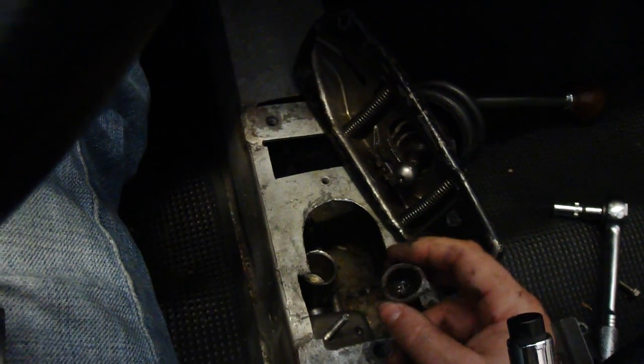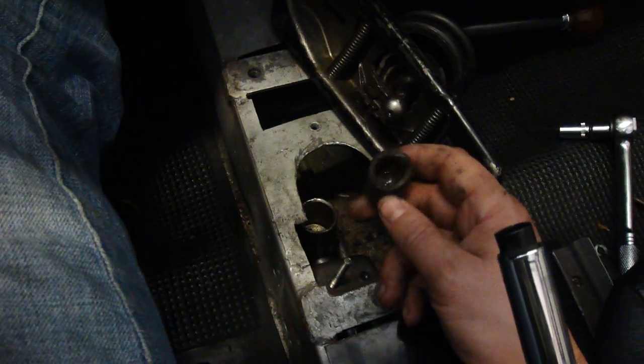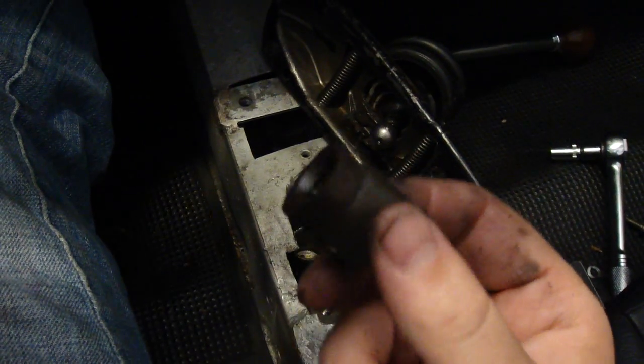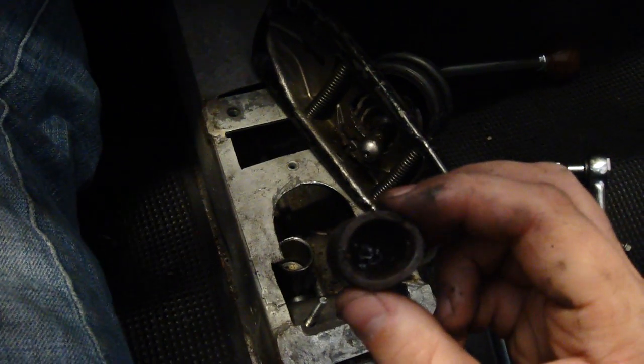Apparently all that failed and popped out on me when I shifted into fifth real hard. So I'm open for suggestions on procedures of putting it in, or shall I try to source one of these things? It looks kind of chewed up. Or do you think it's safe to just throw that bitch back in there and go for it? Await your thoughts. Thanks guys.